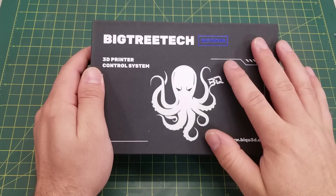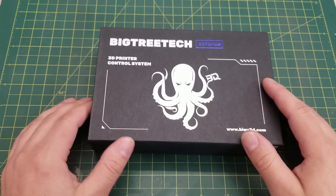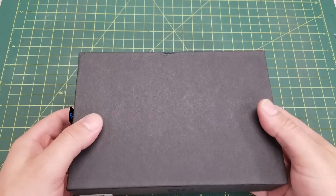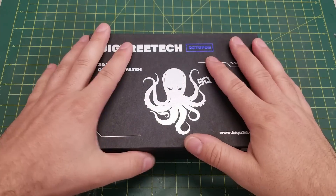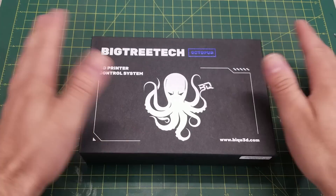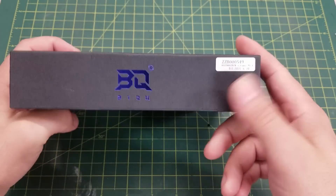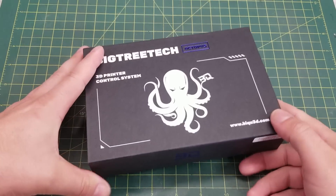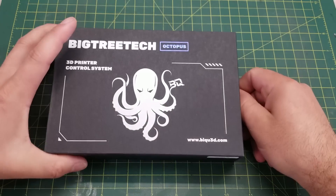This board was sent to me by BigTreeTech for review and evaluation. The words and opinions in this review are my own — I haven't been paid to say anything; they simply provided me the board. Now this is a recent trend with controller boards: packaging is getting better. We're no longer seeing the generic brown cardboard box that's half crushed — we're seeing proper packaging. This is the v1.1 revision of the Octopus, which corrected some silkscreening issues from the original v1.0.